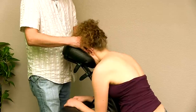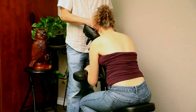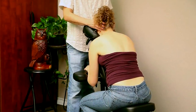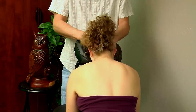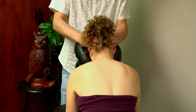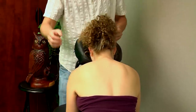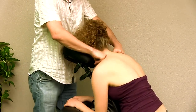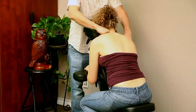Coming to the top of the head, around the ears — Karina's groaning with enjoyment at this. From there you can also come in with dual fists and release the upper trapezius.